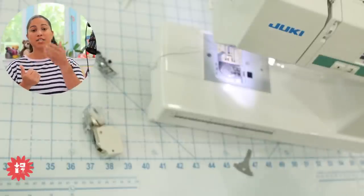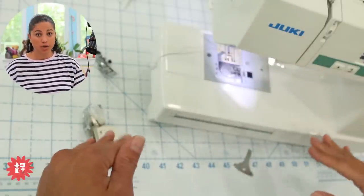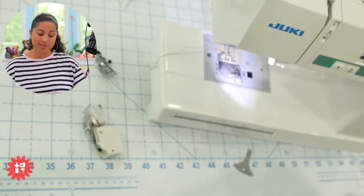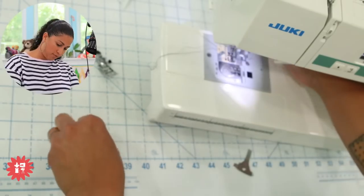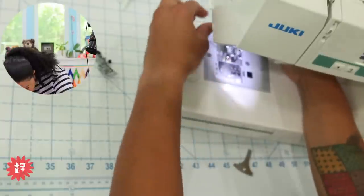So now you have feed dogs under and feed dogs on top, and that is going to help the fabric feed through smoother — which helps when you're dealing with thin, lightweight fabrics, bulky fabrics, and stretch knits. So if you don't have a walking foot for whatever machine you're using, it's definitely worth getting.